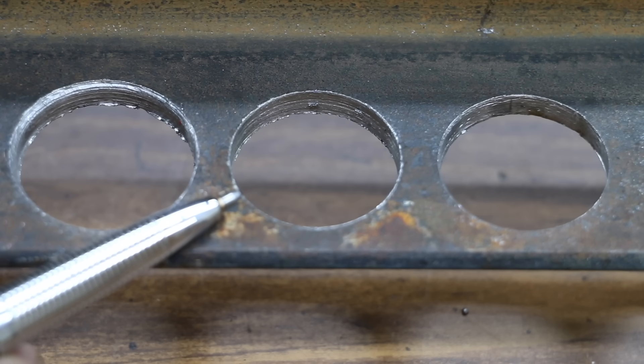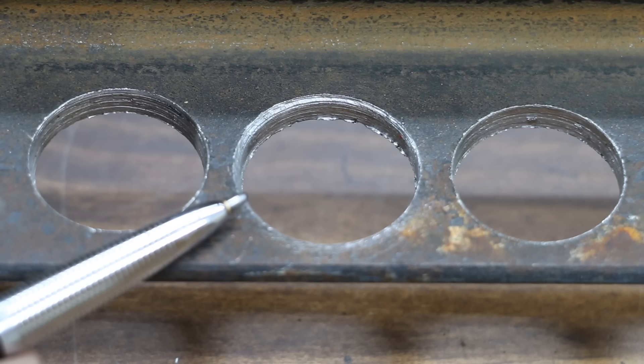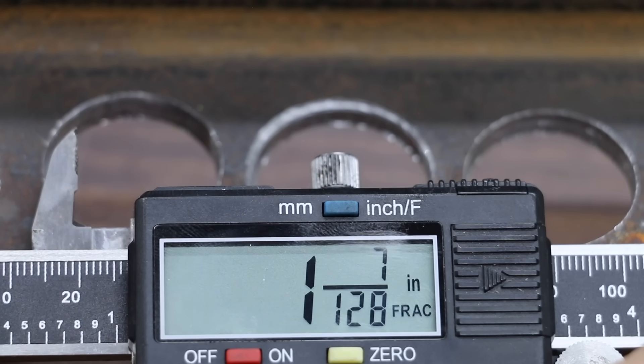The generic hole saw kit was extremely slow, but it did provide a very clean finish at 1 and 1/128ths of an inch. The Diablo was a very fast hole saw, but the quality of the cut isn't quite as good as some of the other brands — the size of the hole is off at 1 and 7/128ths.